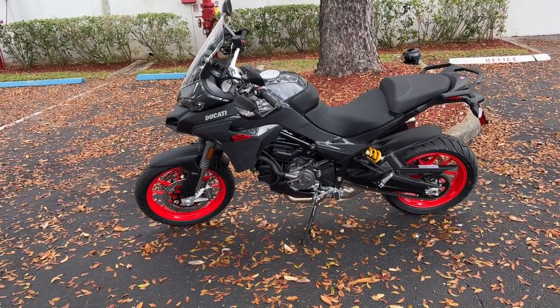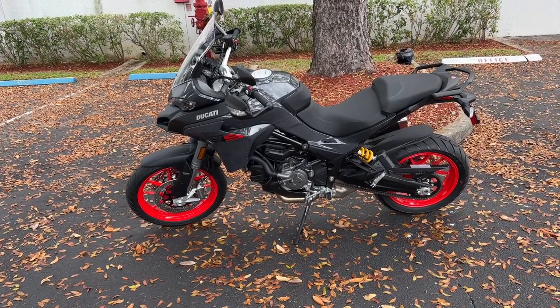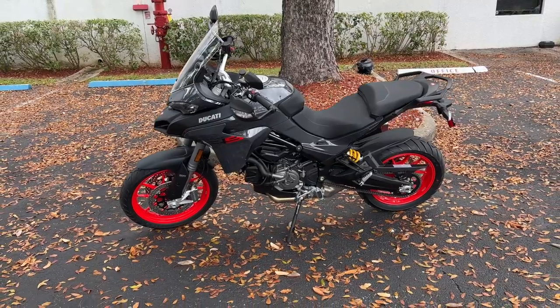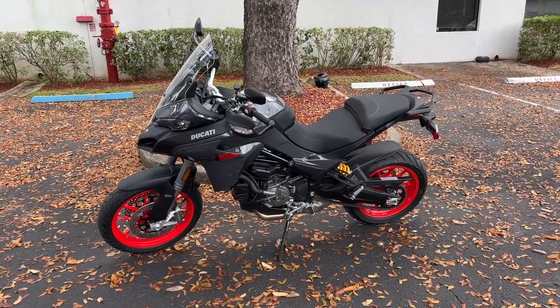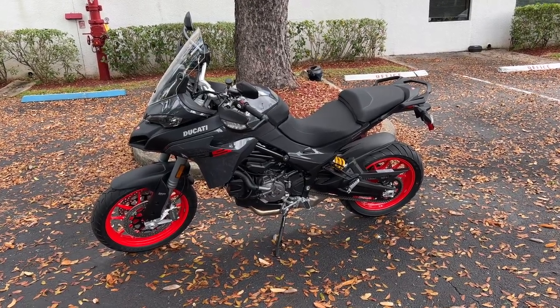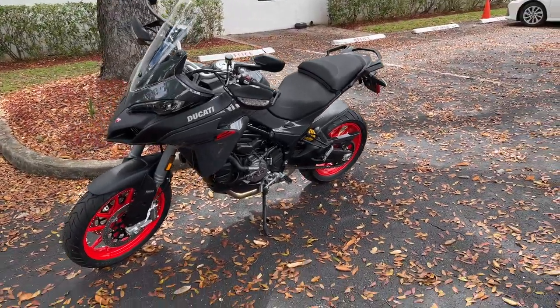You get a little bit more bang for your buck with this. The power of this particular bike is about 113 horsepower at 9,000 RPM. When it comes to torque, it's about 96 newton meters or 71 pound-feet of torque at 7,750 RPM.